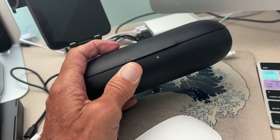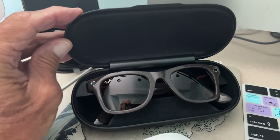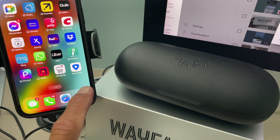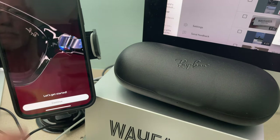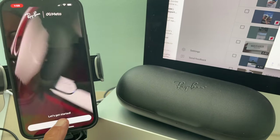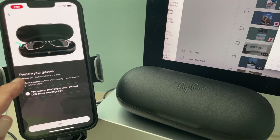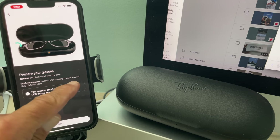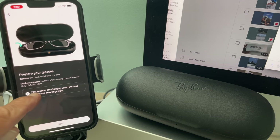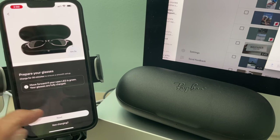Looks like we are charged up and ready to go — bam! Now we can finish our setup. There is our Meta View — let's click on that. It's asking me to get started and continue. I've got Stories selected. Prepare your glasses: remove the plastic tab inside — done. Dock your glasses on the magnets — done. Connect until they click into place — done. Your glasses are charging when in the case — done. Let's go Next.